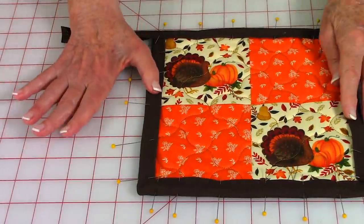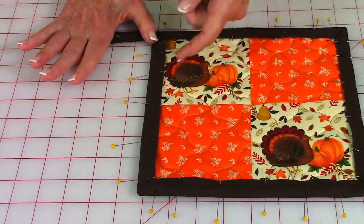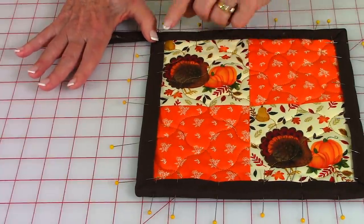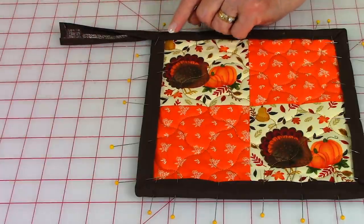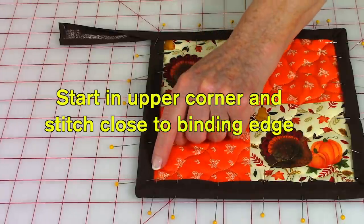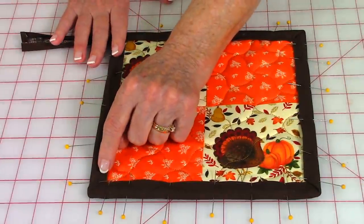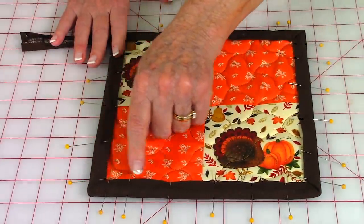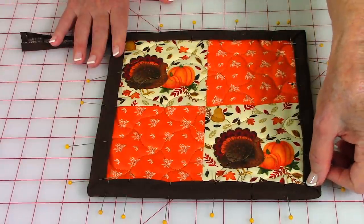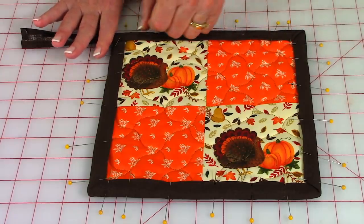Once you've finished pinning all edges down, make sure they're pulled past your stitch line so that the other stitch line doesn't show. Start in this corner and stitch right on the edge of the binding. When you get to a corner, leave your needle down through the fabric, turn the pot holder, and continue stitching around — always leave your needle down in corners so you don't lose your place.